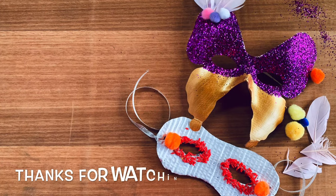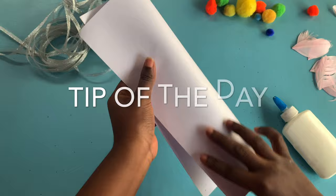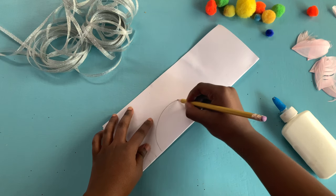Thanks for watching and as I promised, a quick tip of the day. I have here with me some card paper. I'm folding it in half and making sure I crease it nicely.